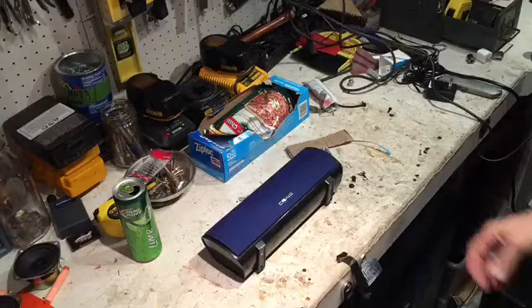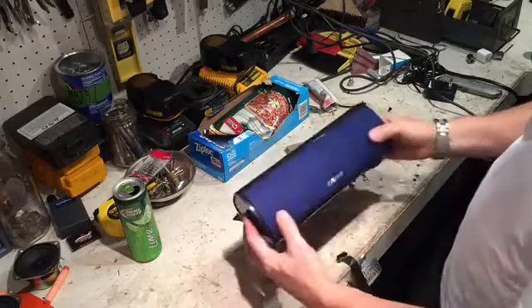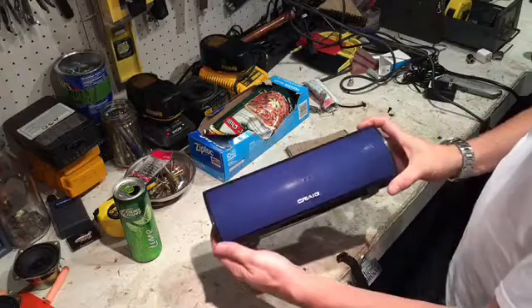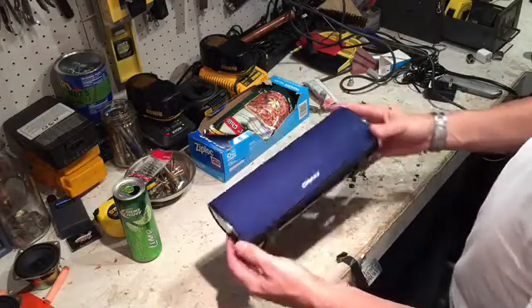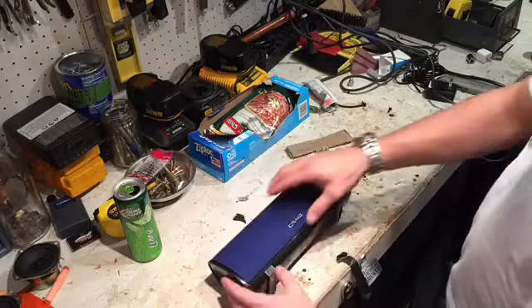I'm going to do a little upgrade on this little Bluetooth speaker I found. It was nice enough that someone threw it away, but it sounds like garbage, so I'm going to do a little upgrade on the speakers.